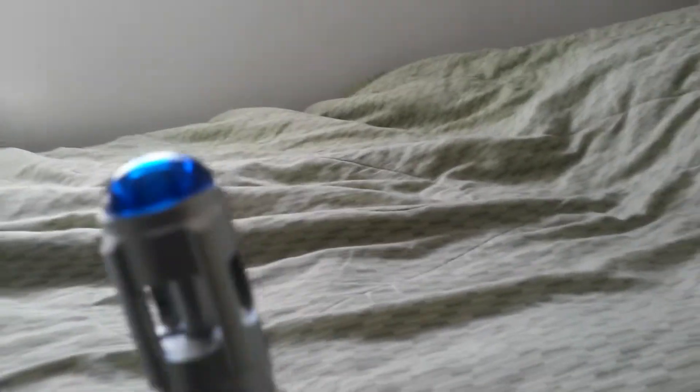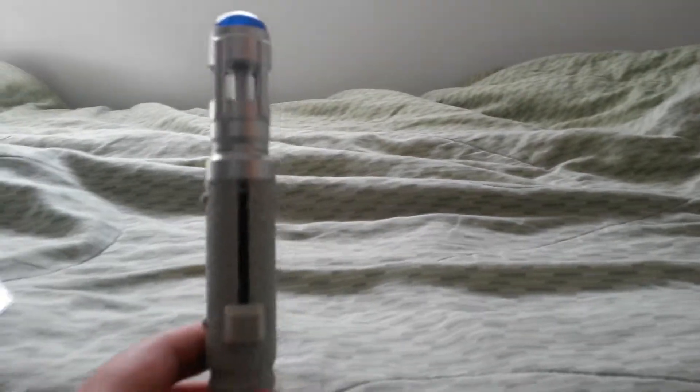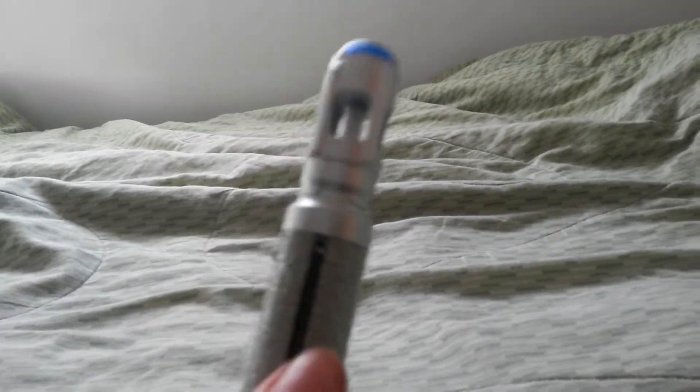So here's the regular pen nib, and over here there's the UV pen. Now we'll take a look at the screwdriver itself. So here's the 10th Doctor Sonic Screwdriver out of the packaging. I've been waiting to get this, so let's take a look at it.